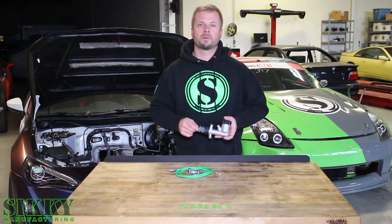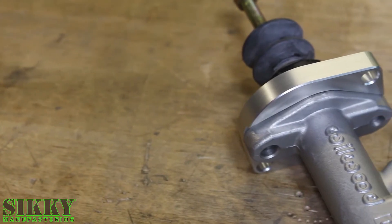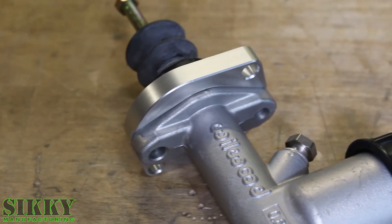The Clutch Master Cylinder we provide in this kit is 5/8", which works perfect with most Nissan transmissions. However, if you do need a different size, we do offer many different variations.